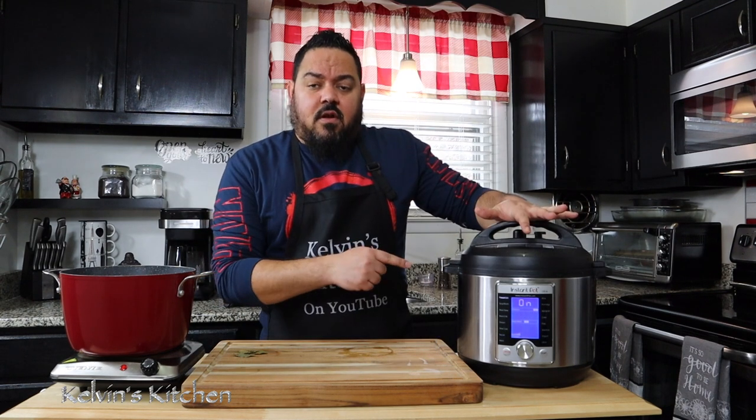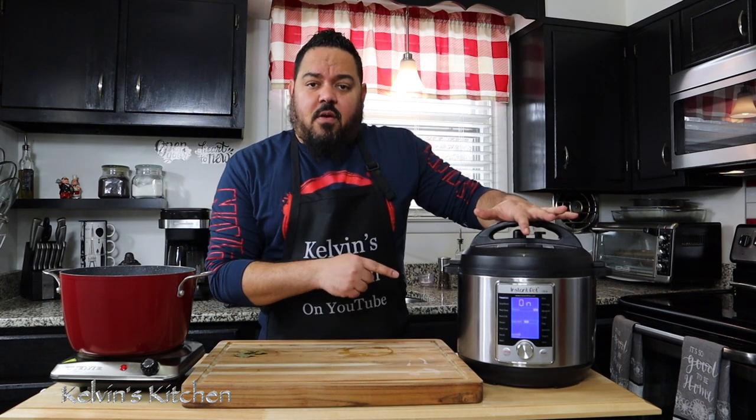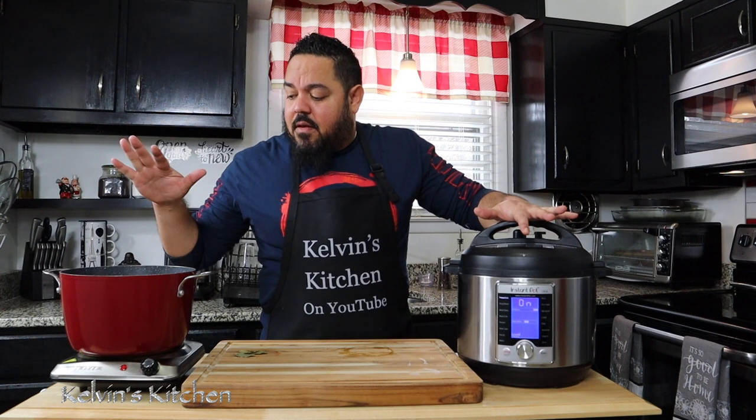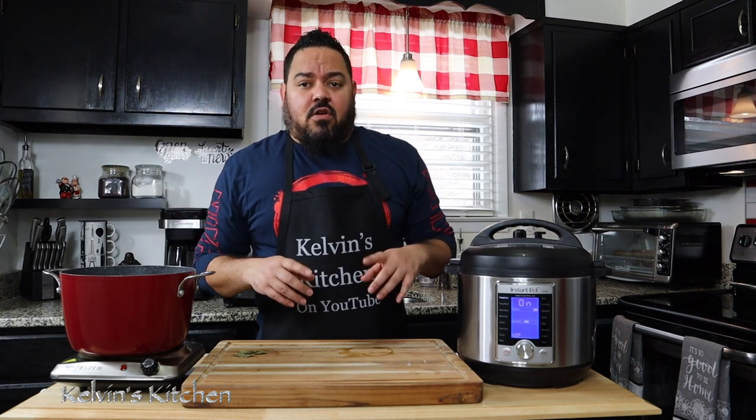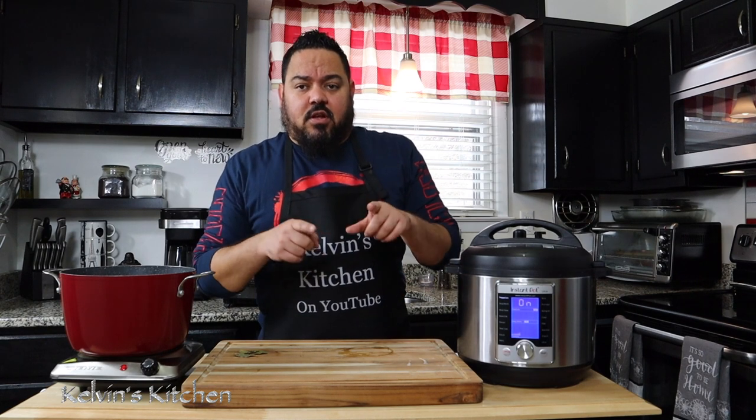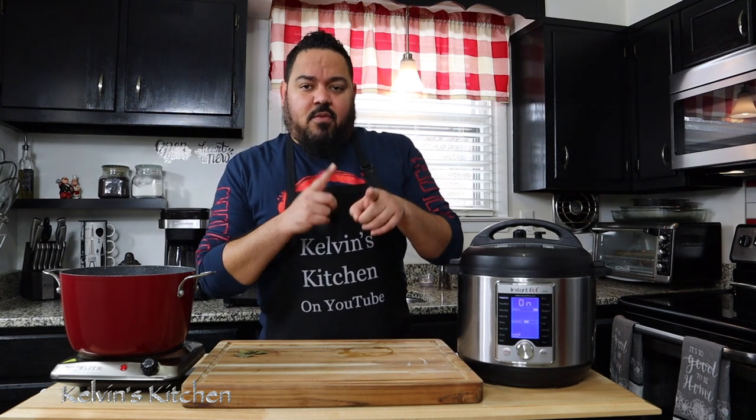So my chicken gizzards are in the Instant Pot. They're going to cook for about 20 minutes and my green bananas are cooking. Once everything is done we're going to put them together and show you how the final dish looks. See you guys in a few minutes.